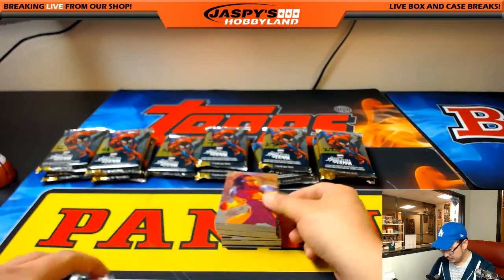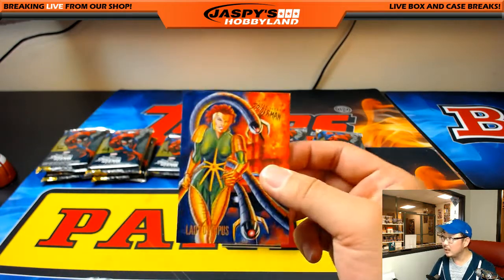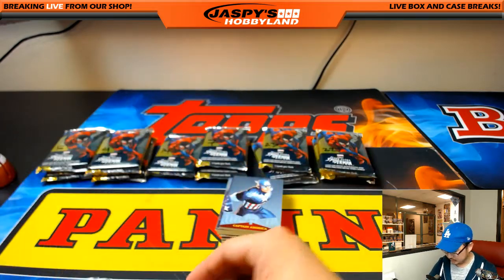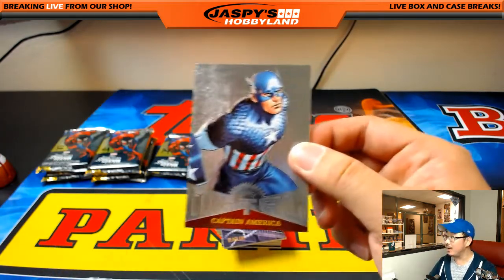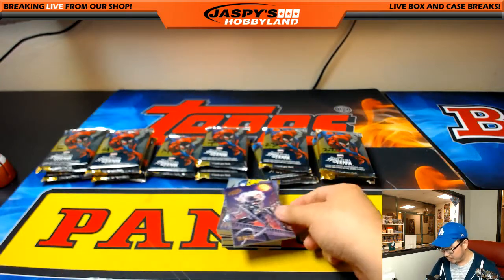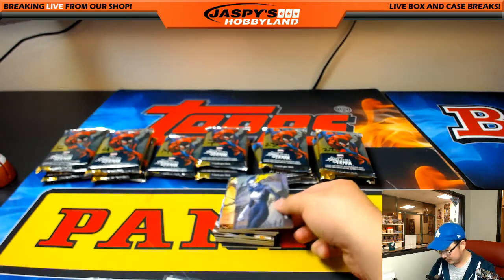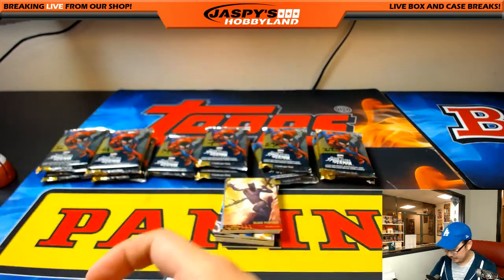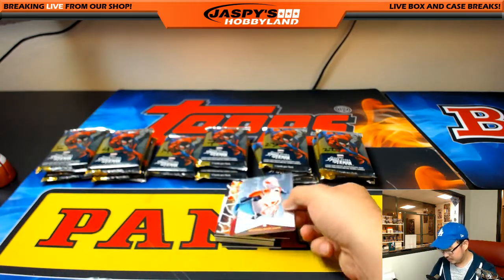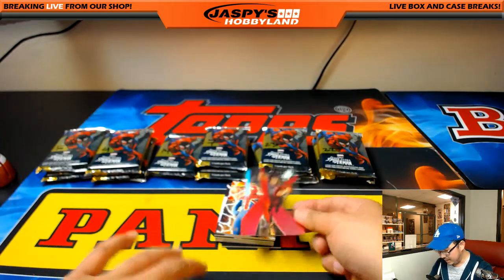Morbius. Rocket Racer. Lady Ock. Captain America — I feel like he's kind of a Boy Scout, right? Or did they reboot him to be a different character? This is Curtis's favorite — Black Cat. Shriek. Black Panther. Spider-Man 2099. Spider-Man 2099. And Shang-Chi. Nice.